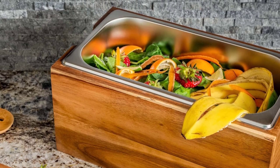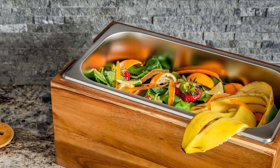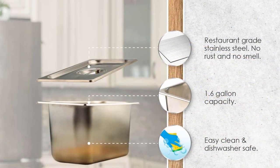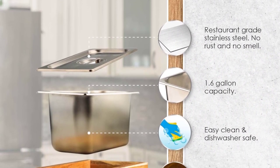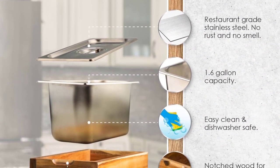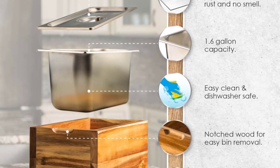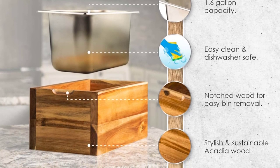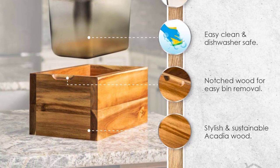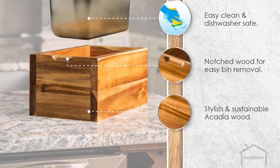The smell-proof, rust-proof 1.6-gallon food-grade stainless steel scrap bin features a secure lid that blocks smell while also ensuring flies, insects, and other pests can't get into your compostable waste. The indoor kitchen compost container with lid has a rustic, elegant look that fits in and makes a perfect accent piece for any kitchen counter — a discreet alternative to large pails and ugly trash cans.